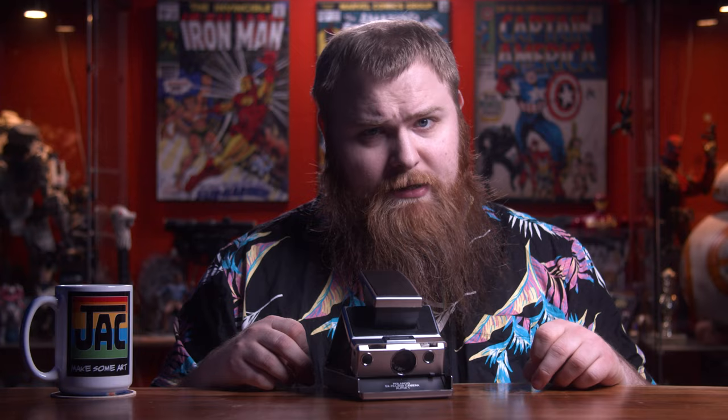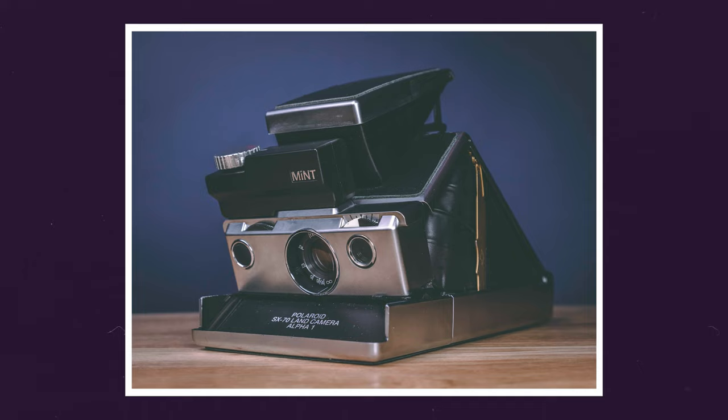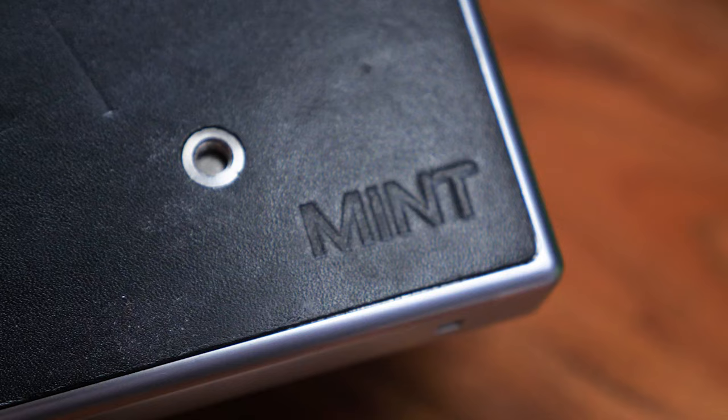Now the biggest question is: is this worth it? Is it worth the price tag? That's what I want to find out in today's video. What does this camera do exactly? It looks like an ordinary SX-70 camera, and that's kind of true — it is an original SX-70 camera, but Mint has refurbished it to shoot 600 film, which is pretty cool.